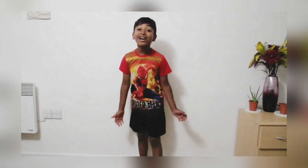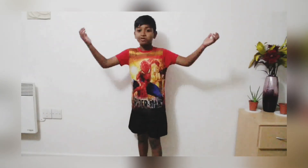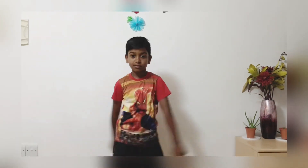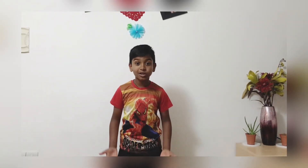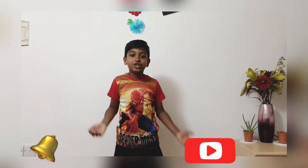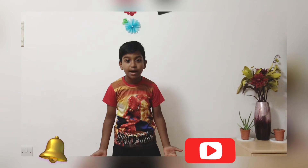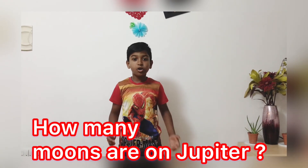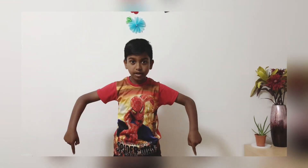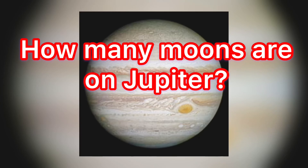Wow! I hope you enjoyed my video about the telescope. Thanks for watching my channel. Don't forget to subscribe, click the bell for more notifications, and share it with your friends and families. Wait a minute — do you remember how many moons are on Jupiter? Leave it in the comment section below. And this is me zooming out. Bye!